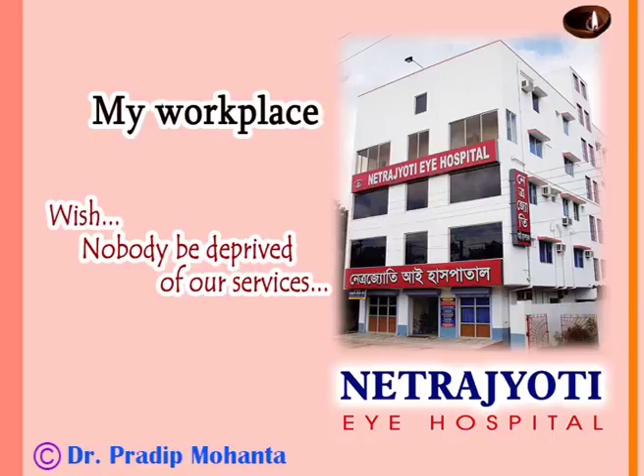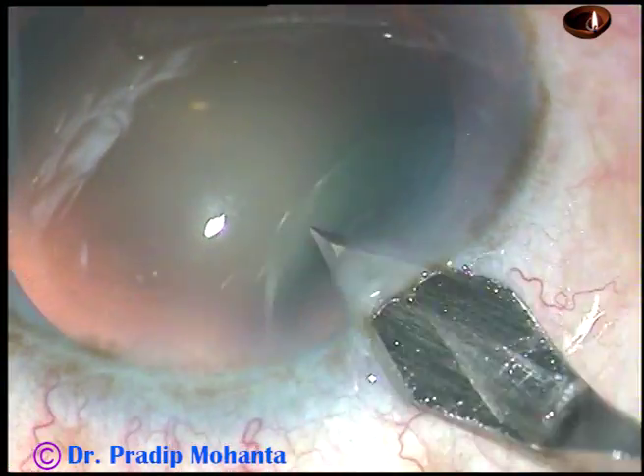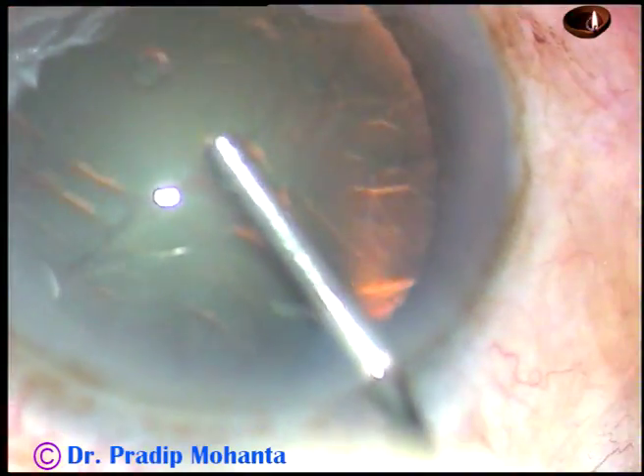Friends, this is a totally unedited phacosurgery. Let us observe the surgical steps. This is the main incision at the posterior aspect of the limbus. We can see that this is a cataract with grade 2 plus or grade 3 nuclear sclerosis.